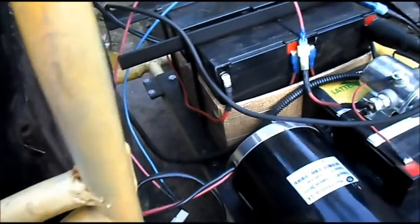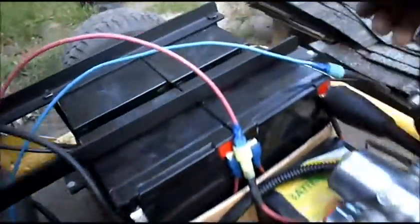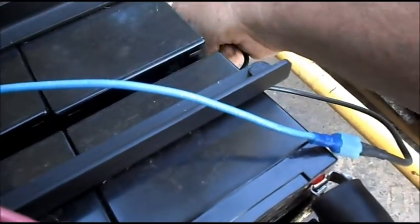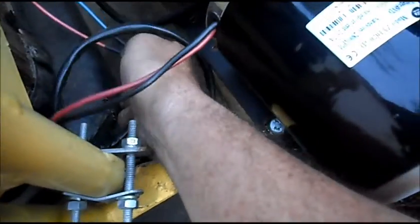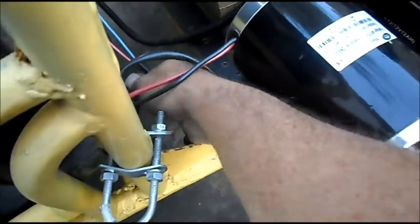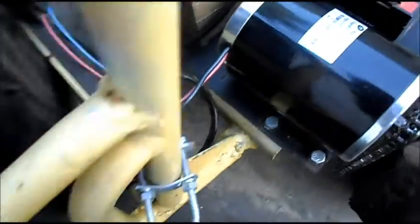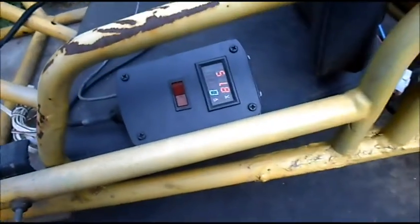We have all four batteries wired in series for 48 volts. Meter is showing 51.8 volts. I noticed when switching the wires around, the ground wires were feeling really warm. Checking around the connector plug for the motor — it's really warm too. A lot of amps, I guess you would say. One last test at 48 volts.